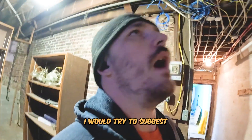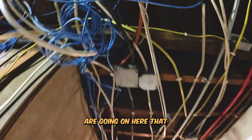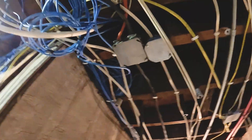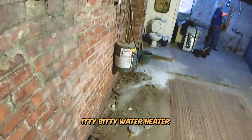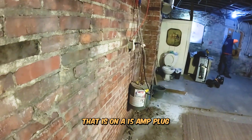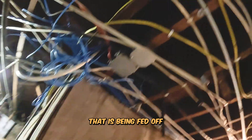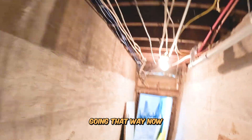Now if it was up to me I would try to suggest a rewire, because there are some things going on here that are completely sketchy. I mean, you see a 10-3 coming through that goes directly over to the little itty-bitty water heater here, that is on a 15-amp plug, and that is being fed off of a 6-3 or 8-3 coming from that way, and a 6-3 going that way.